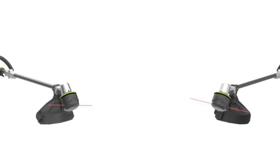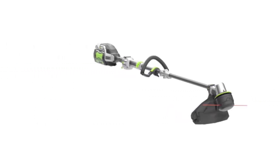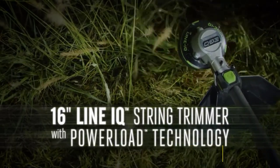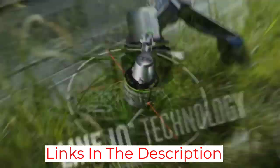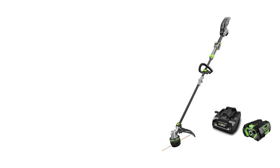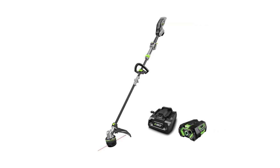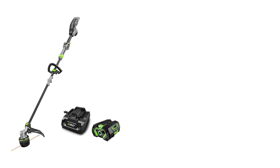Our test found the 56-volt brushless motor delivers power to spare, and you have excellent control over that power with a two-speed selector switch that enables you to choose between going full-out on vegetation or dialing back the speed if you find yourself cutting near delicate shrubs and need to avoid collateral damage. That control is also improved with a telescoping shaft length you adjust to suit your tastes. The shaft is carbon fiber, and its reduced weight also reduces your fatigue, further improving your control over the machine.